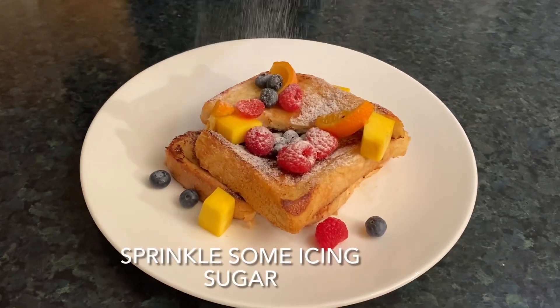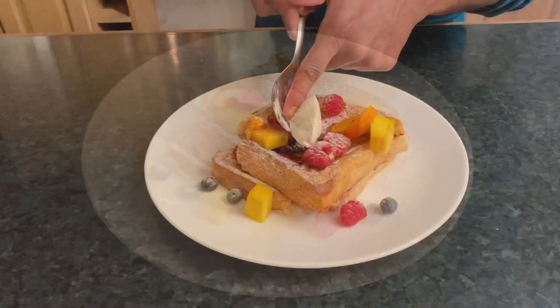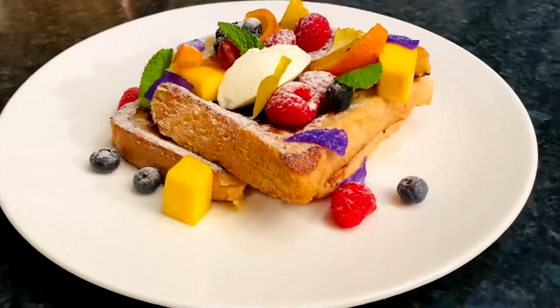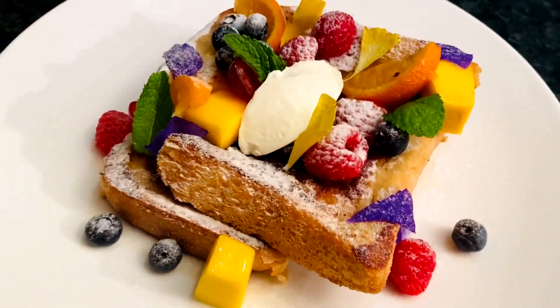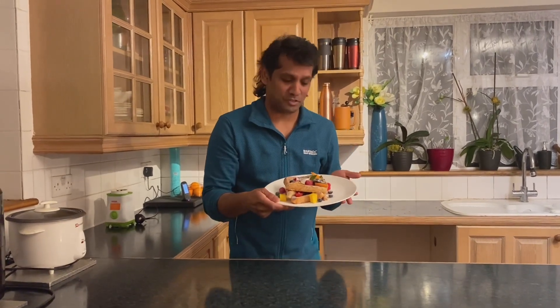You can add some icing sugar. Here is a small spoon of whipped cream. Let's try this French Toast — it is fantastic! It is easy. Thank you.